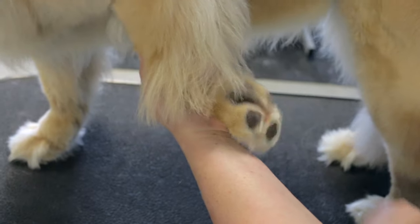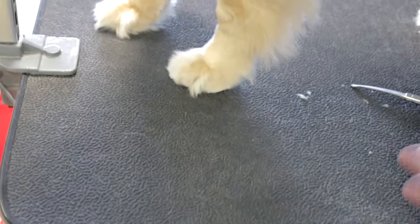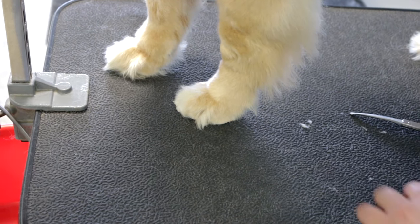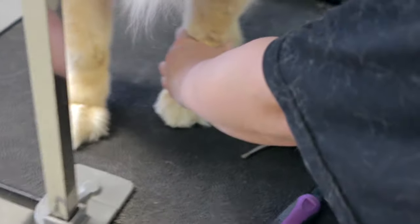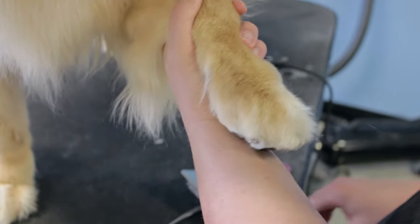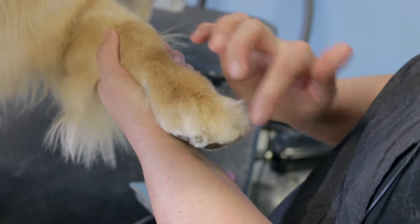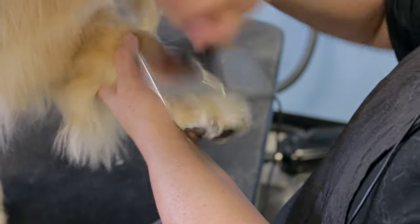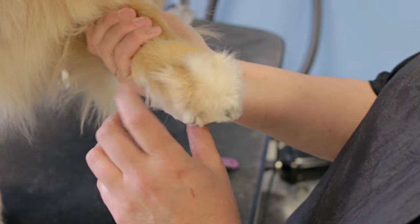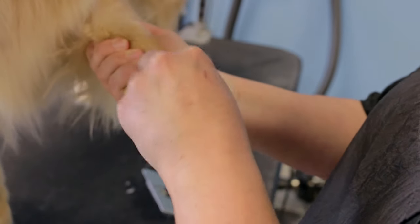This is what you want it to look like. Now you're going to put the foot down and just get a good look at it. Then we're going to move around to the front of the foot and hold it forward like this. We're going to use our brush, comb, and fingers to get all of this hair out between her toes. You can take your fingers and go through the toes to make sure you get all those long hairs up so that we can trim them.